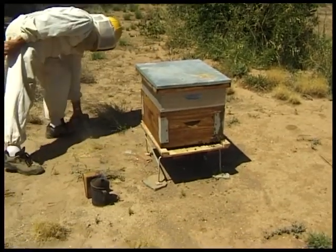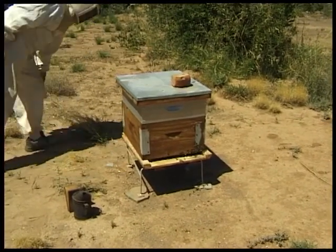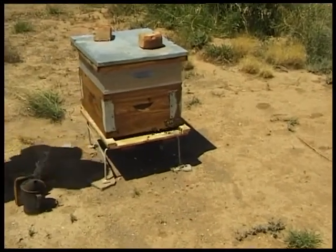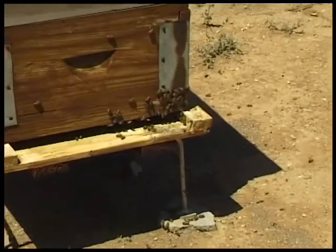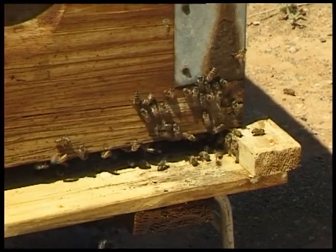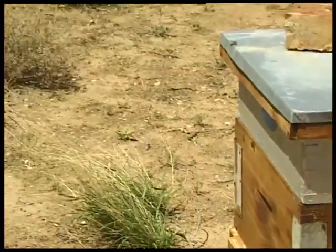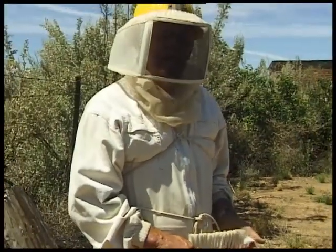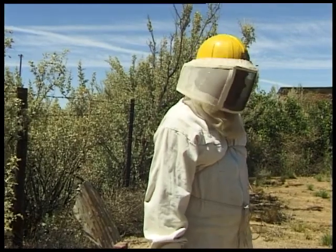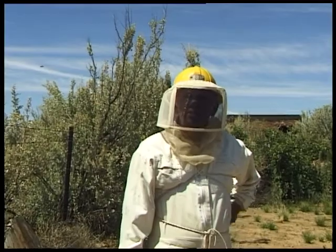Also a couple of small weights just to hold the roof on in case there is a whirlwind or a very strong wind. Just to recap then in examining a hive, we are looking for several things: first of all, is there a queen present — you can tell that by the presence of brood. We look for pollen, we look for honey, and we just look for a good brood pattern. The beekeeper needs to do this once or twice a year as part of the general routine management of beehives.